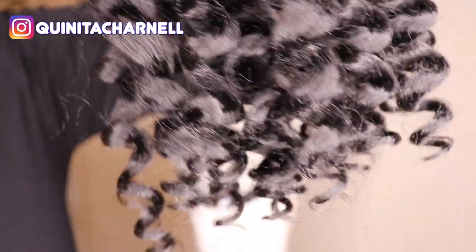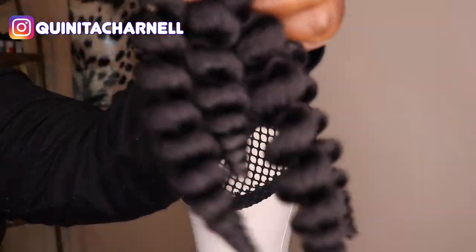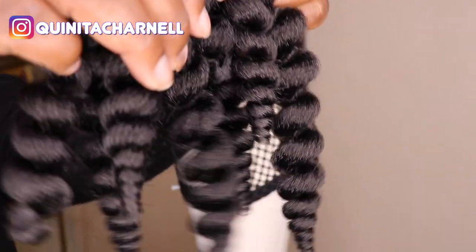I'm showing you this hair straight out of the package. This is the ringlet curl, which is what I used first — very fluffy, very pretty. And this is actually the fluffy wand curl. As you can see, it's obviously fluffy.